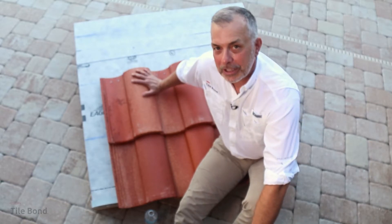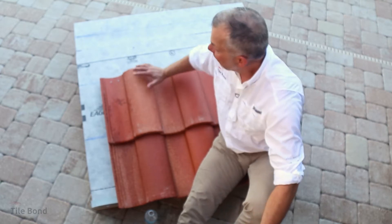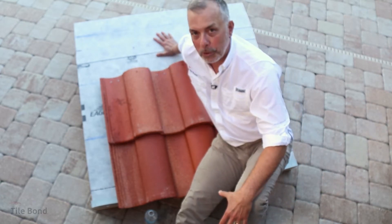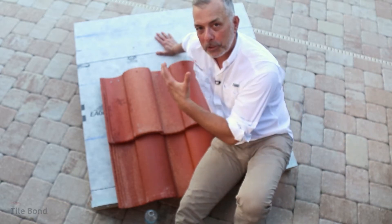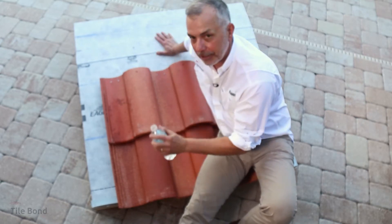So the tile is what you see on your beautiful new tile roof, but its main job is to protect the underlayment. The underlayment is what actually waterproofs the roof, and it works with the flashing to make sure the water stays on the outside and doesn't come inside your house.